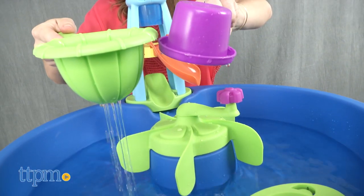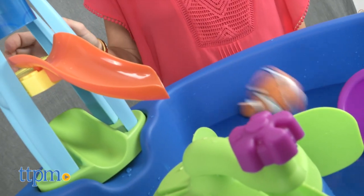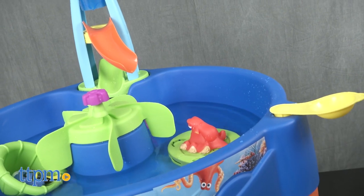Toddlers and preschoolers can have hours and hours of water play sending Dory and friends down the slide, making a whirlpool with the water table spinner, or launching the friendly fish into the water.